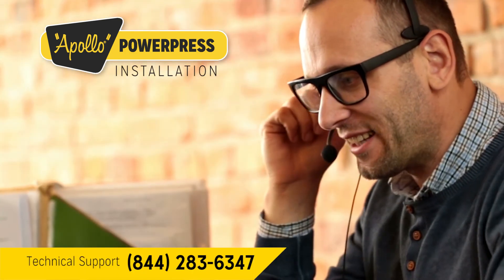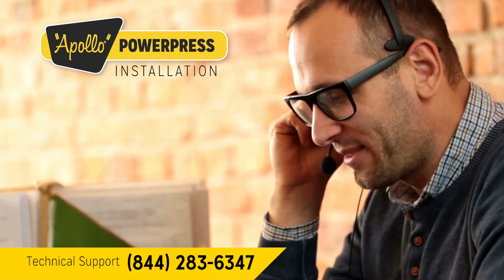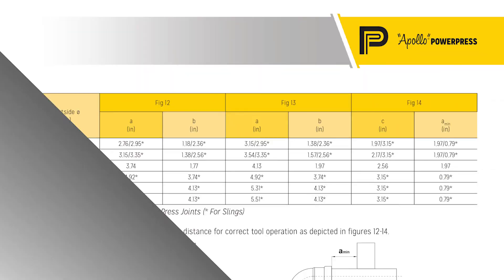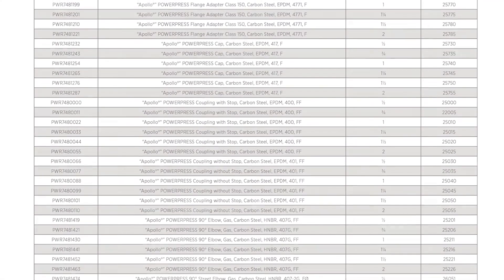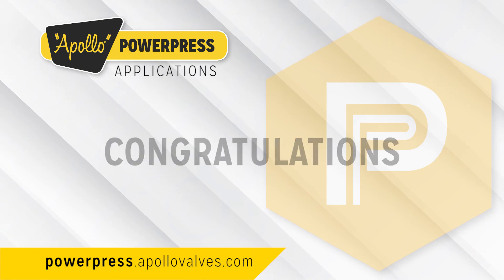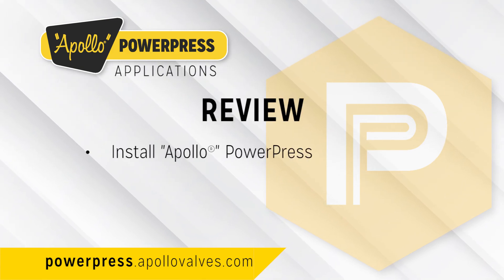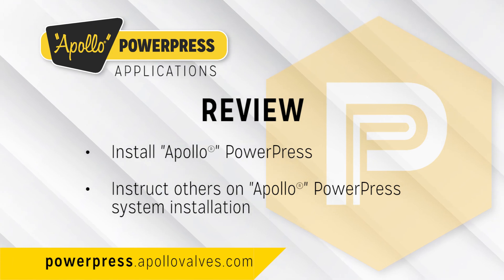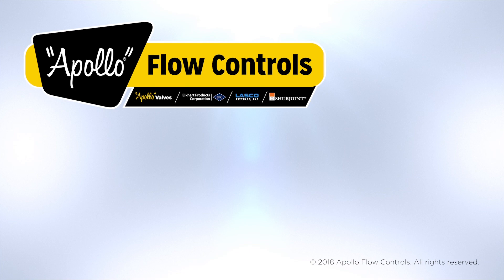You can always consult the Apollo Technical Support Department or Apollo Piping Systems Product Catalog for more information on Apollo PowerPress installation. Congratulations! Your installation section is complete. You can now install and instruct others on Apollo PowerPress system installation. Please subscribe to the Apollo Flow Controls YouTube page for our latest videos.